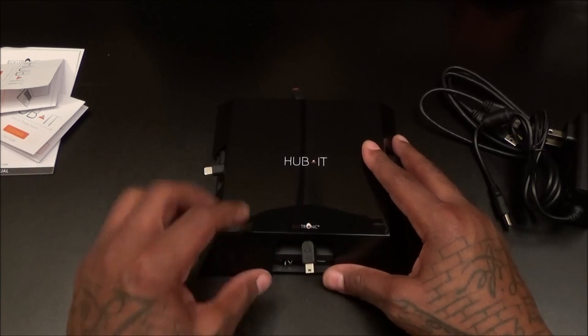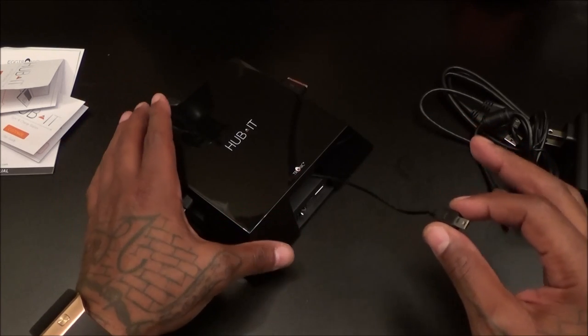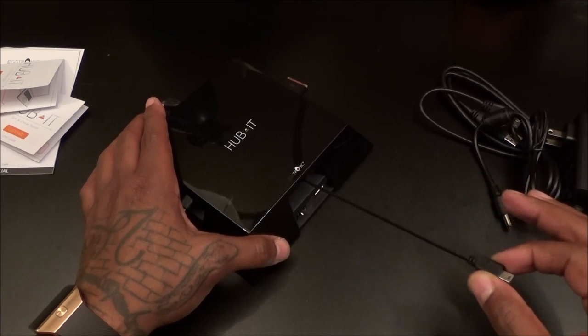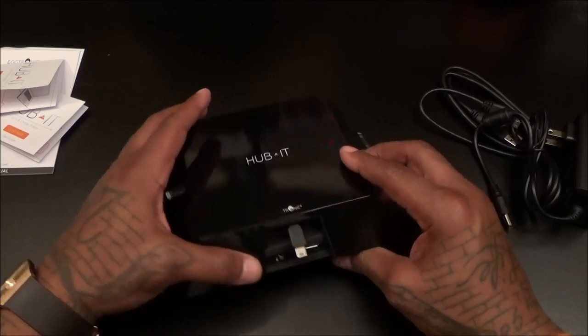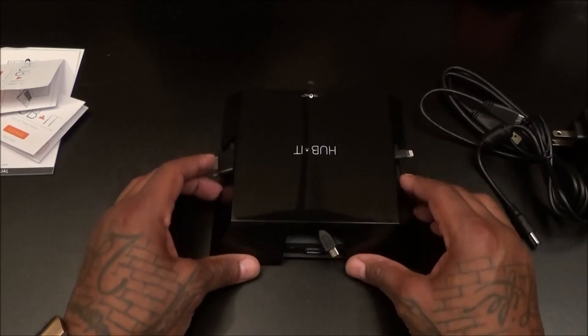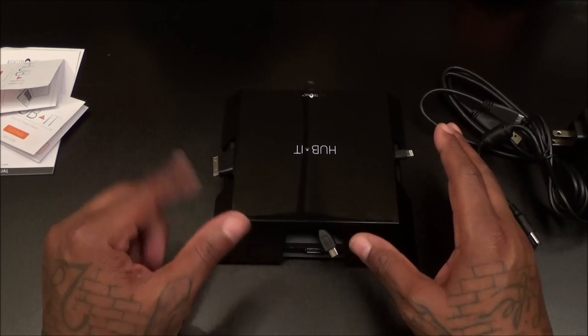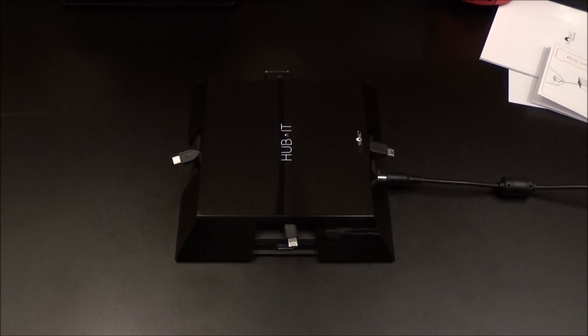I definitely like the retractable pins. When you want to retract it, just pull it out a little bit and let it back in. These are customizable. I'm going to pause the video real quick, plug it in, and test out some devices. Okay, I plugged it in — let's test it out. First, let's see how it's going to look on your desk, and as you can see, it looks hot.